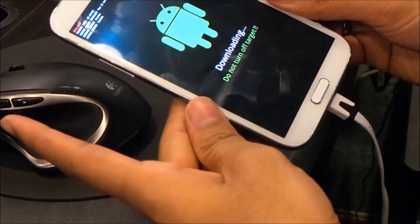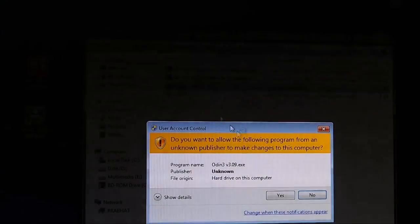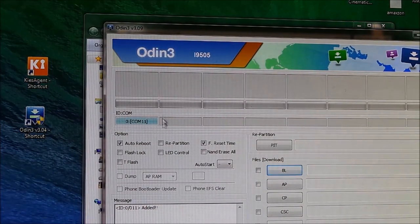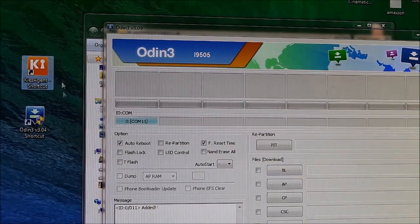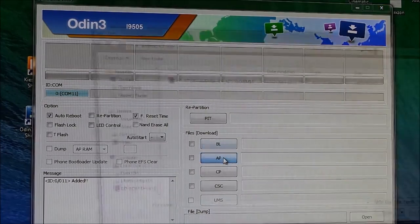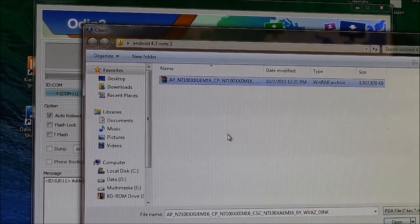Hit volume up to continue and leave your phone as it is. Now open up Odin, and you must see the ID:COM tab turn blue. If it's not blue, that means you have not installed the Samsung Keys drivers properly. If it hasn't turned blue, try reinstalling Samsung Keys. Once that's done, do not check anything else — just click on AP.